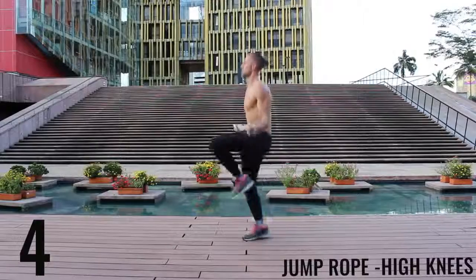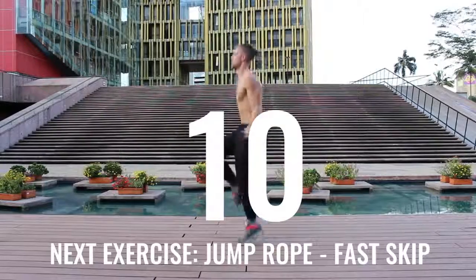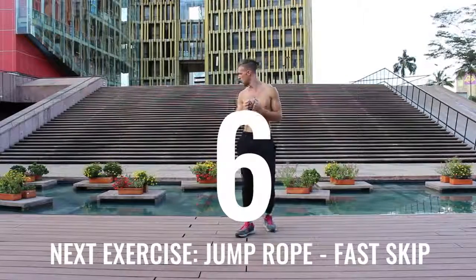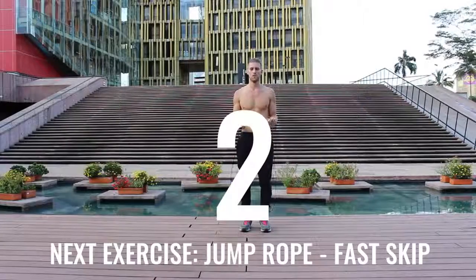Five more seconds, finish strong. Awesome work — go ahead and chill. 10 seconds. Deep breath in through your nose, out through your mouth. Get ready to rock. Let's roll.